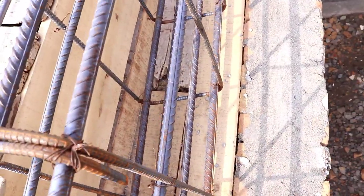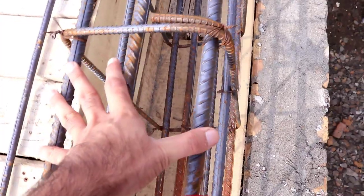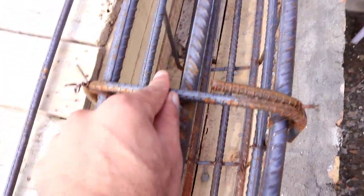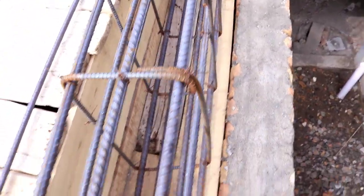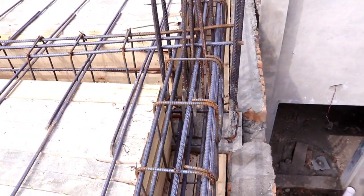The depth of this beam is 24 inches and its breadth is 12 inches. You can see the lateral ties, which have a diameter of 8mm with a spacing of 10 inches. This is the top beam.